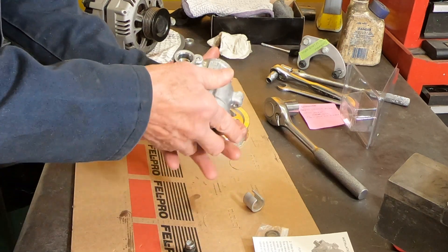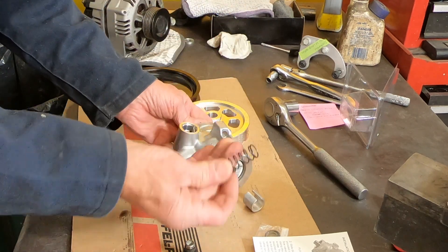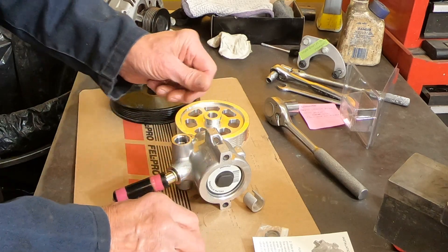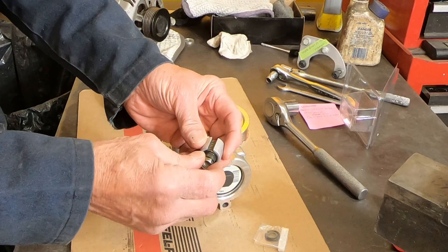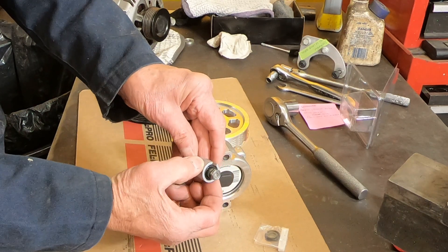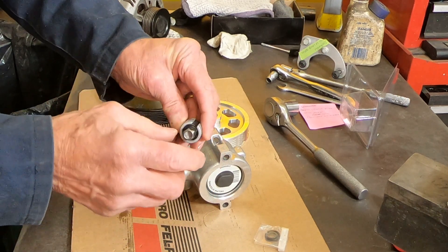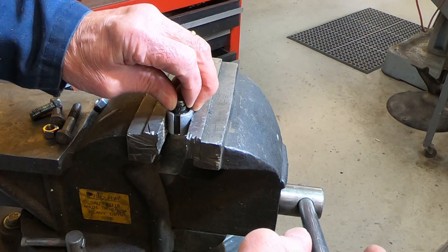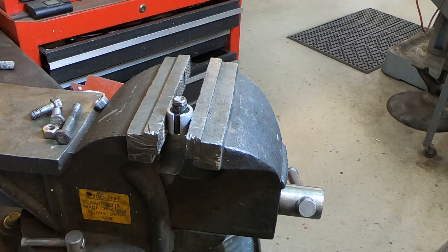This is the valve — the flow valve. The spring goes down in there, and in the kit is this little sleeve that will slide right in there. Then we'll clamp this in the vise so I can take this nut off. That sleeve just keeps the flow valve from getting scratched or pinched on the outside.